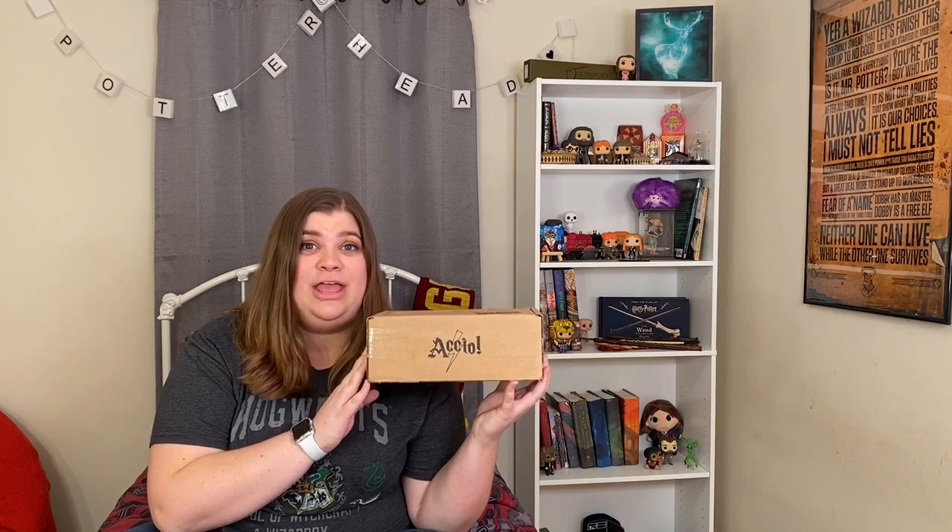I cannot wait to open this. I actually literally just took it off the front porch and came into this room to record. I only have probably about 30 minutes so let's get started. This is my first subscription box ever.